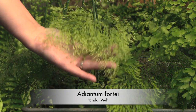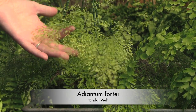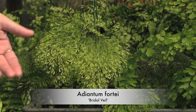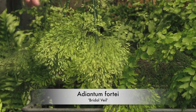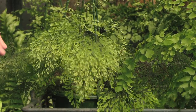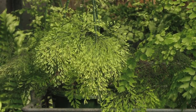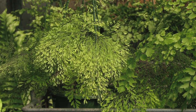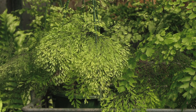This maidenhair is a fine maidenhair called adiantum fortii, also commonly known as bridal veil. It is one of the finer maidenhairs and a little bit fussy in that it doesn't like to be potted up too often — it likes to stay fairly contained.